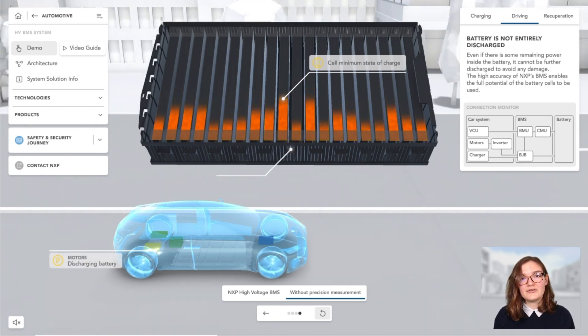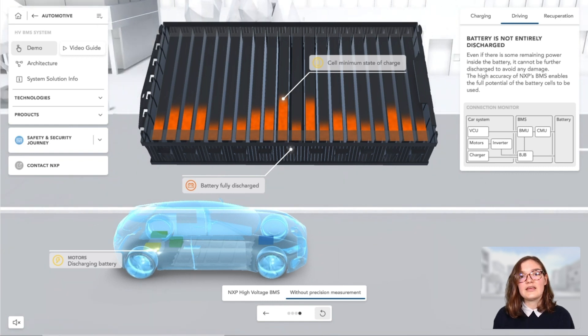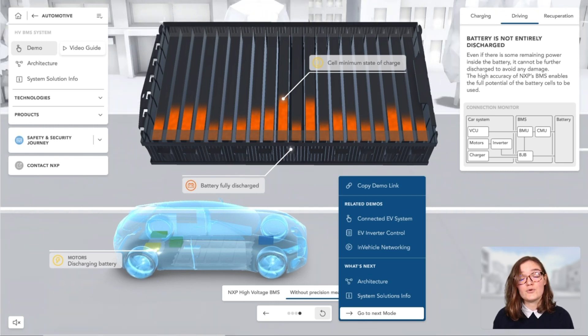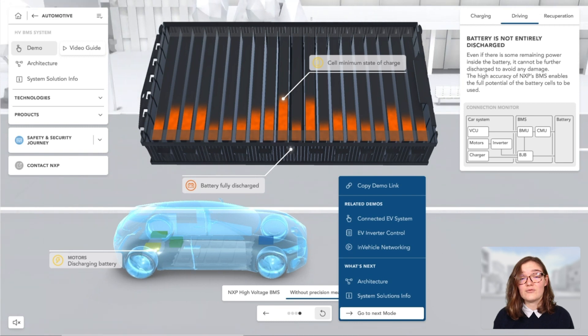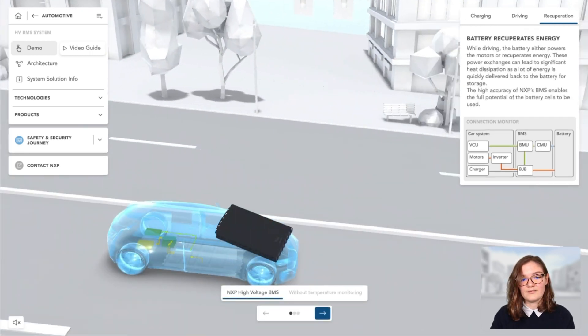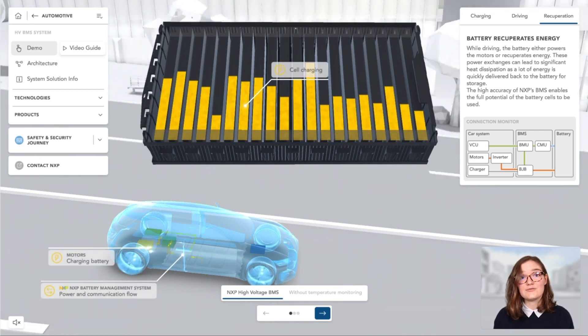Without certainty about the battery's state of charge calculated using precise measurements, even if there is still some remaining power inside the battery, it cannot be further discharged to avoid damage. This again results in a reduction of the driving range. And we reach now the final use case, which is recuperation.